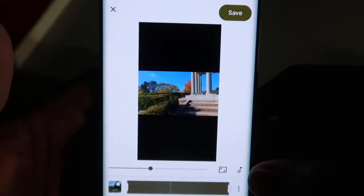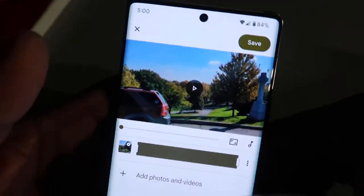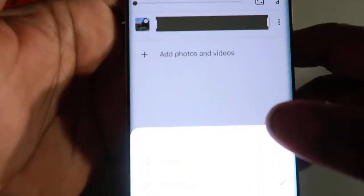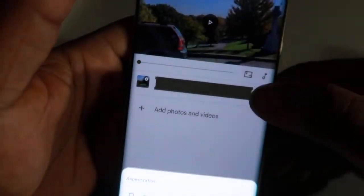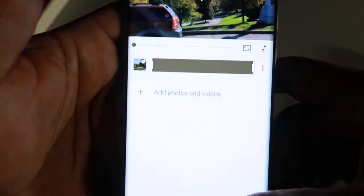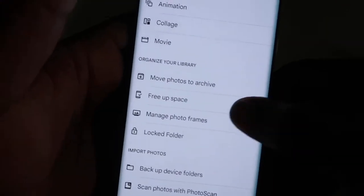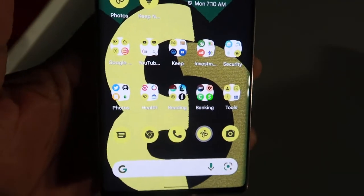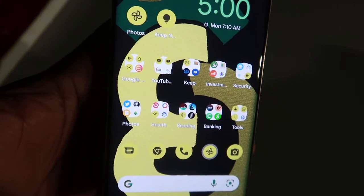One of the things you can do is change it to landscape mode or back to portrait. Here at the bottom you click this toggle and change it to portrait or switch back to landscape. That's one of the features I learned today.